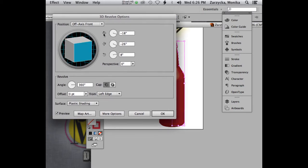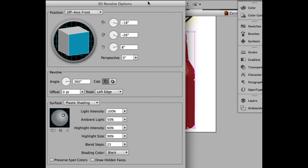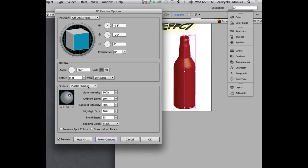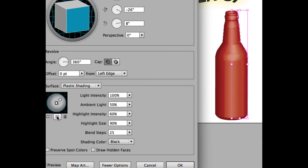We're going to leave most settings as they are, but notice the More Options button — click on it. Make sure you can still see your bottle. More Options controls the shading and light intensity. Right now we only have one light source — you can see just one in the thumbnail. We're going to add another one. Click the New Light button below the thumbnail.